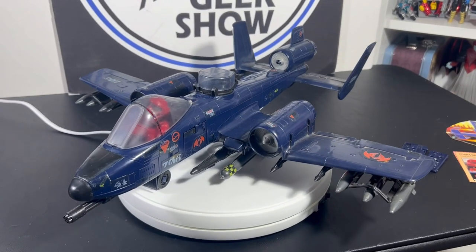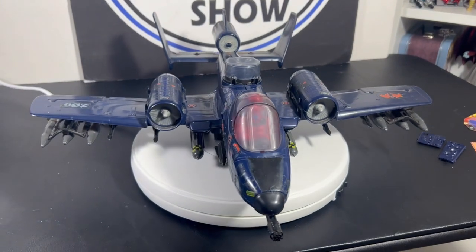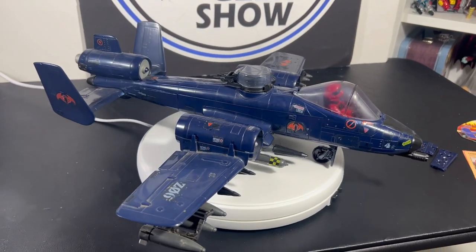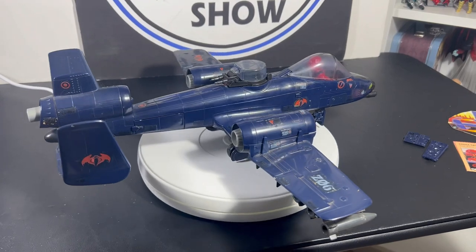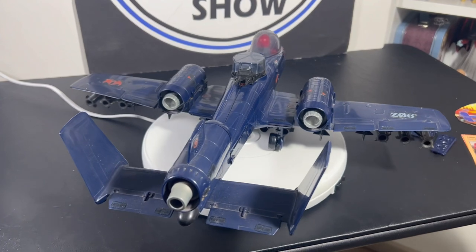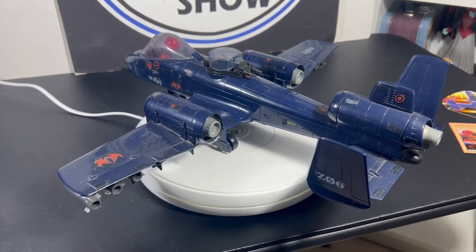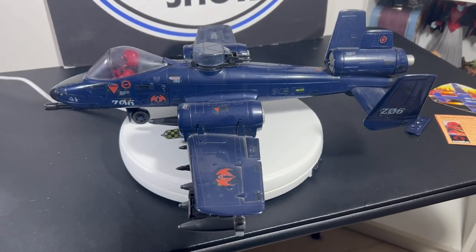Hey guys, here we go — finally, after years and years of hunting, it's here: the Cobra Rattler from G.I. Joe. I had this plane when I was a child and it was one of my favorite G.I. Joe airplanes — the Cobra Rattler with Wild Weasel as the pilot.